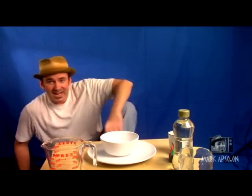Howdy-o guys, Mark Absalon here. Hope you're having a great and wonderful Halloween. I think we need to talk about blood.